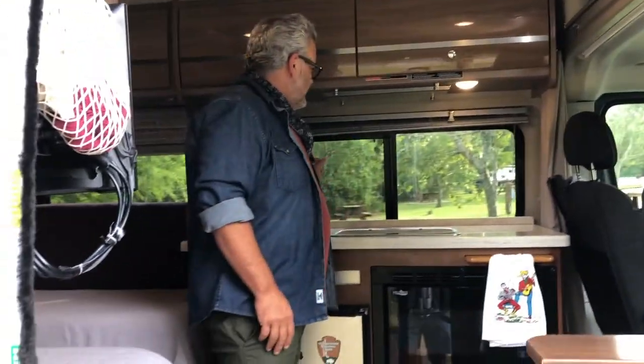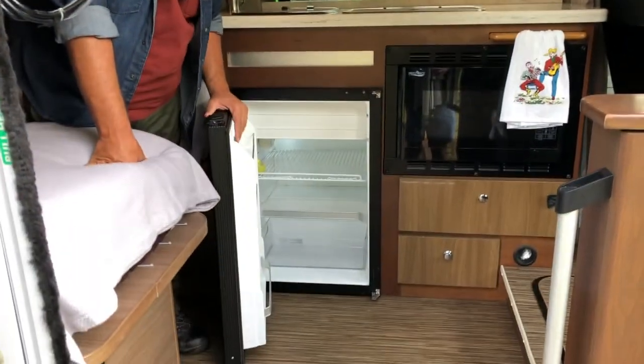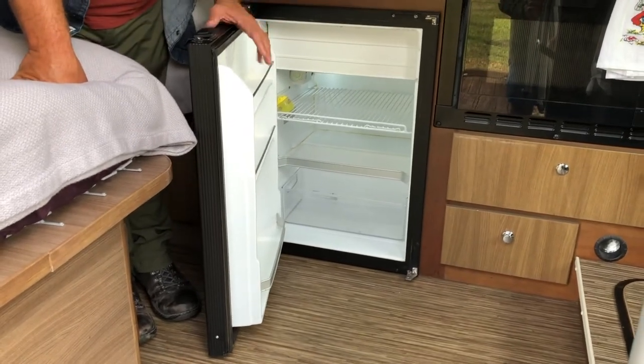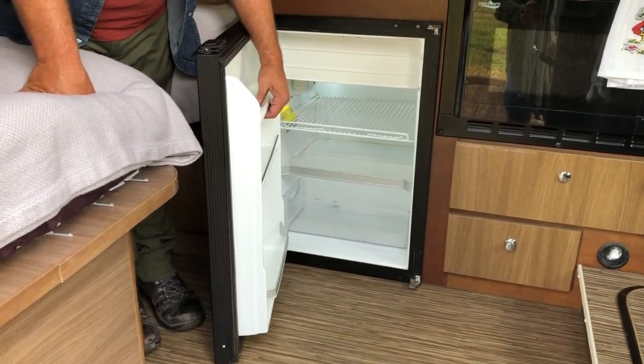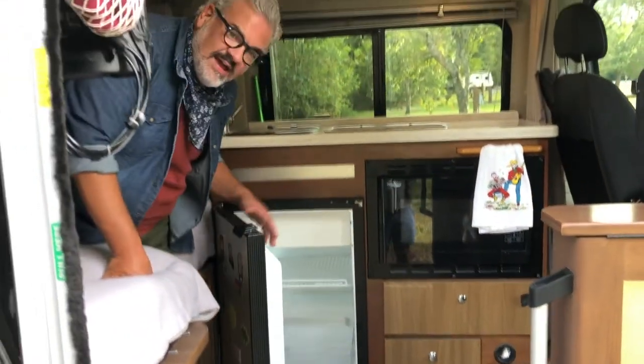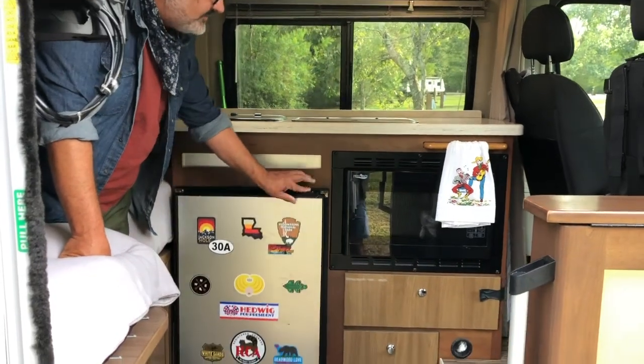The first thing you see when you get inside is your kitchen. We have a couple of lights above here. We have a refrigerator — it's best to keep this set at about four or five, but it really depends on the temperature outside. So just keep an eye on how your food's doing. If you get the temperature up to about seven on the dial inside, all the food may freeze. So just keep an eye on how everything's doing.